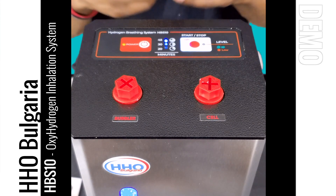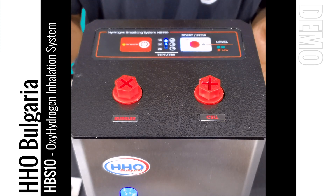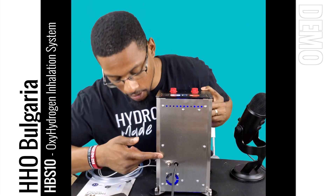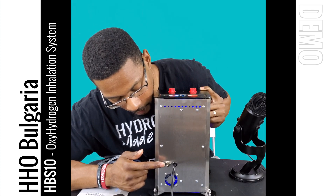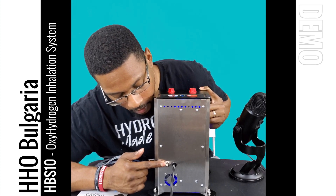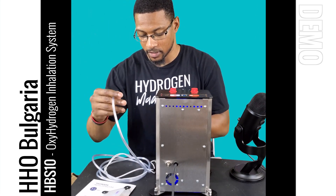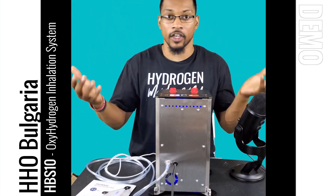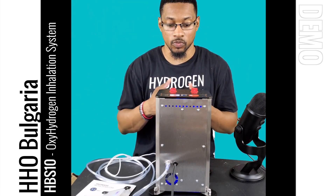Now I bet you're wondering — I've seen the display and the unit, but where do I actually hook up my cannula? Let me show you. This is the backside of the system. You will see your power cord, and then this is your hydrogen port — your oxy-hydrogen port — and this is where you connect your nasal cannula. I have a nasal cannula right here and it's as simple as pushing it onto the port. That is all it takes to attach your nasal cannula and begin breathing hydrogen gas with this system.